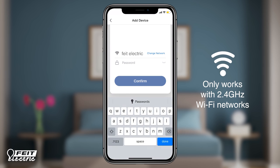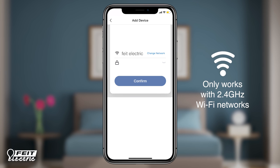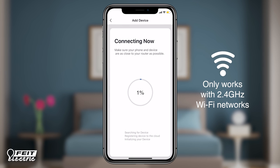You will be prompted to enter the password for your Wi-Fi network. Be sure the Wi-Fi network you're using is a 2.4 GHz network. The dimmer will then start connecting. If the connection fails, check to be sure you entered your Wi-Fi password correctly. Remember, your password is case sensitive. If you still can't connect, close the app and repeat the previous steps or view help for other tips.